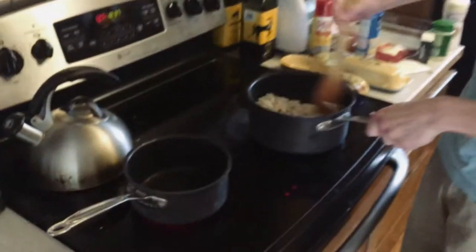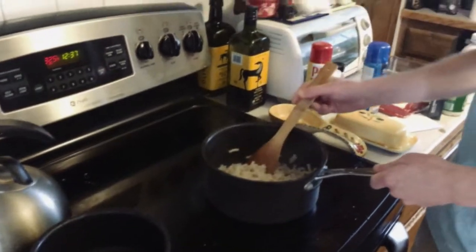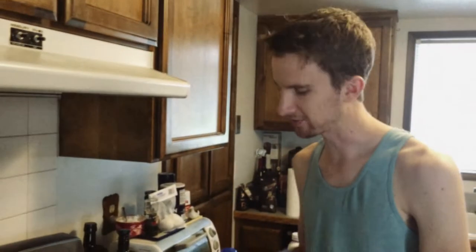Hey, I'm Jesse. We're gonna make some dank mac today. I've already got some stuff prepped here. Why don't you come in a little closer? You would start making macaroni cheese from the box.